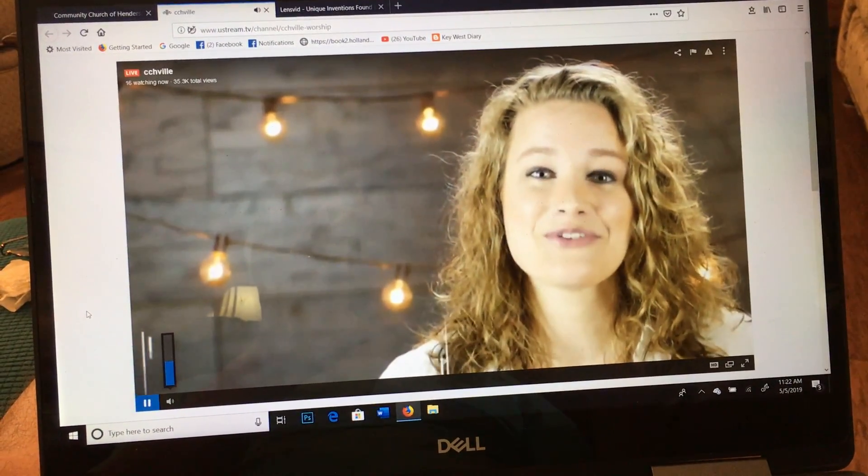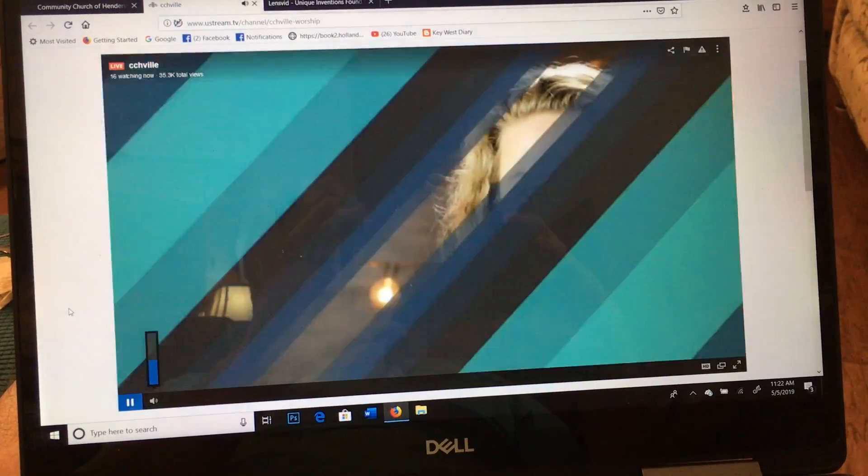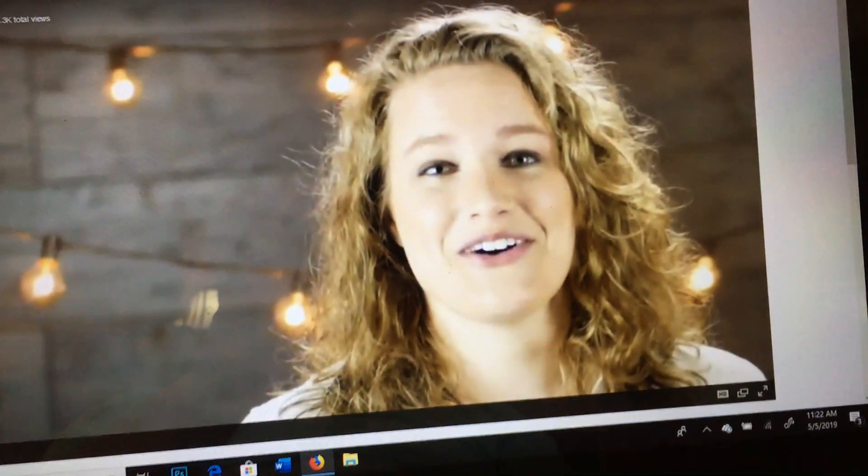If you're a first-time guest, we're so glad you're here. Before you leave today, make sure you stop by the welcome booth or the hope booth to pick up a free gift.